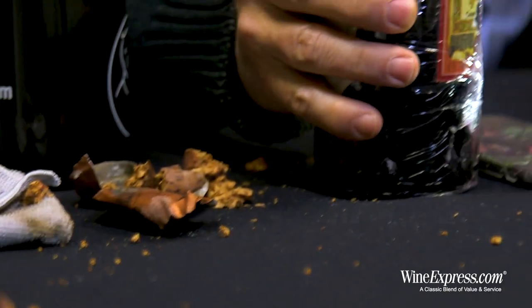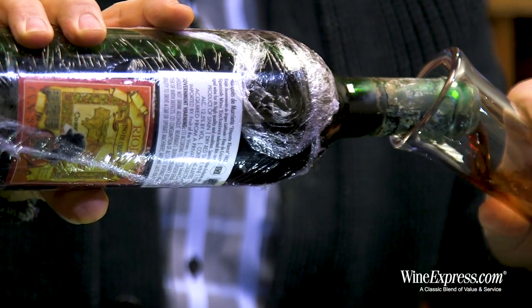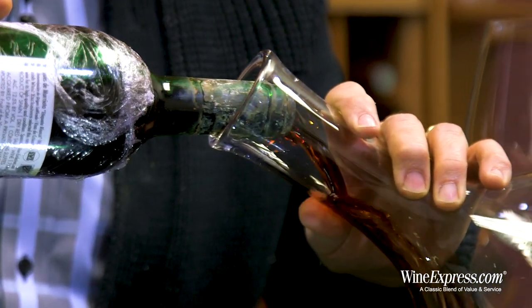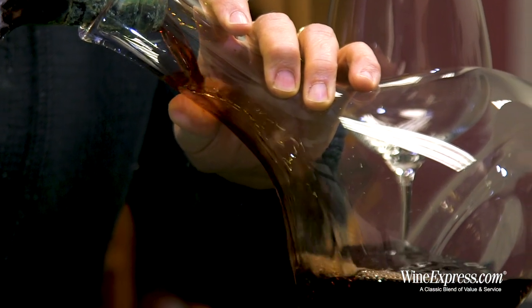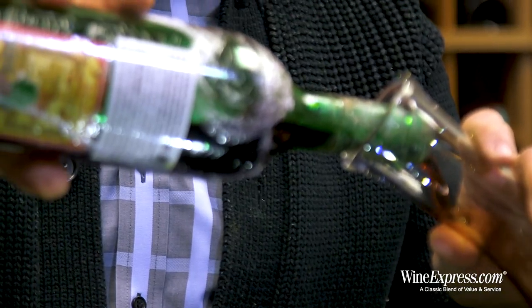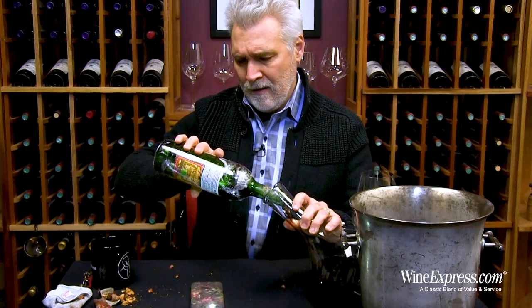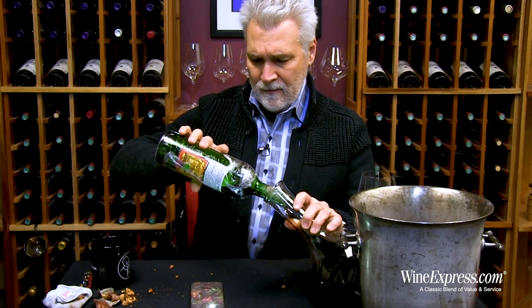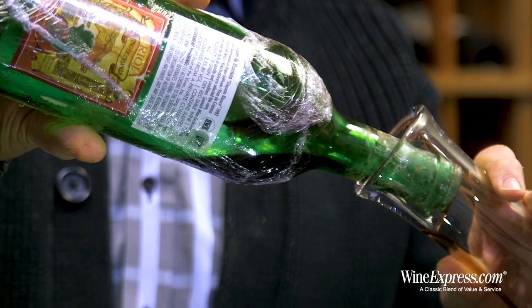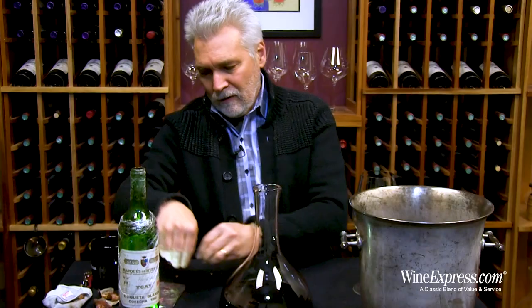Now we'll decant. I have a really good view through the bottle with the light, so I can see it's very clear. The sediment has rested at the bottom — this is good. The cork was our biggest challenge, and we got past it.